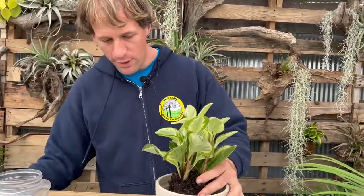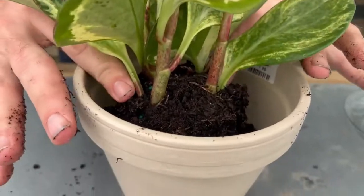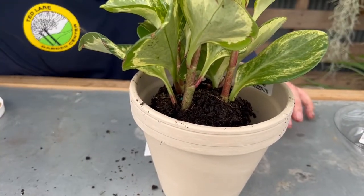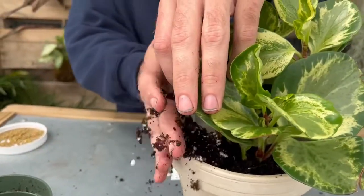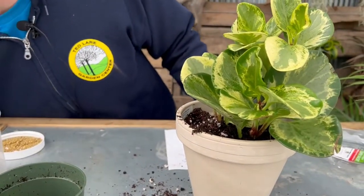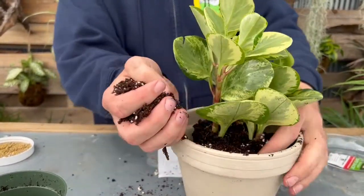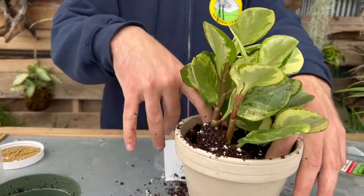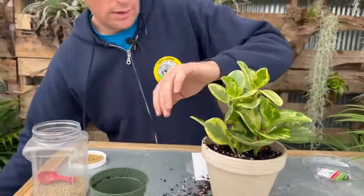It's not quite the right height yet, so I'm going to add a little more soil. I'm aiming for the top of the root ball to sit about a half inch to an inch below the lip of the pot. If you go too high, it'll overflow every time you water and you'll have to teacup water it, which is no fun. Make sure it's centered and propped up, and just tuck the soil in around it with your finger.